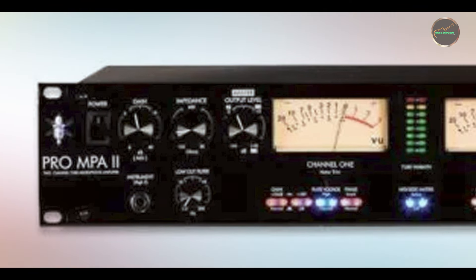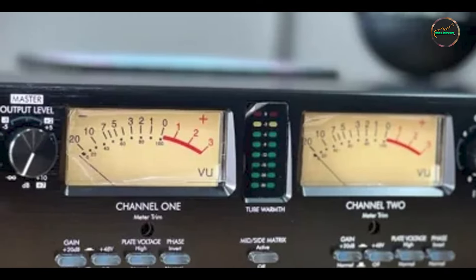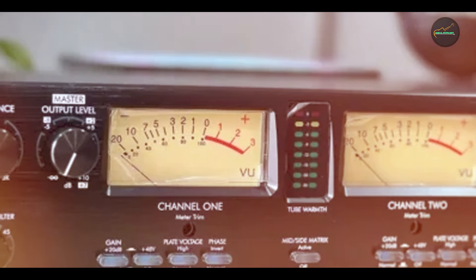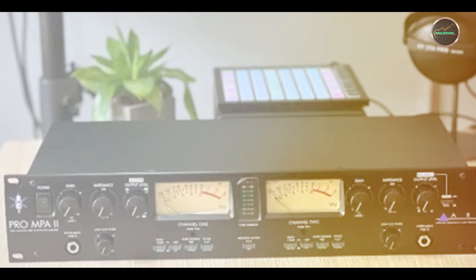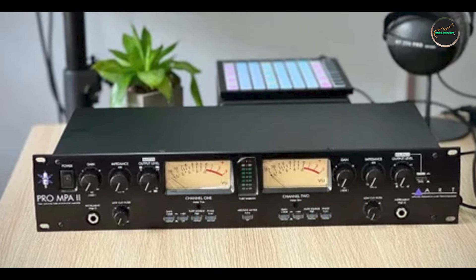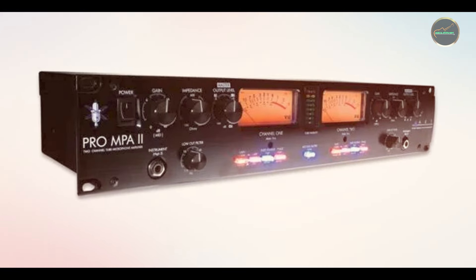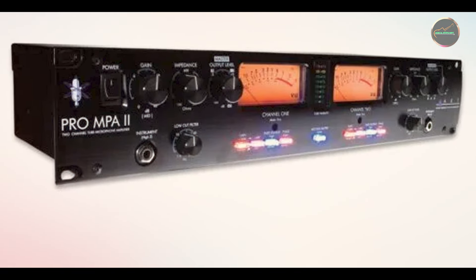Key features: the ArtPro MPA2 features variable input impedance, which allows you to fine-tune the interaction between your microphone and preamp. Its selectable tube plate voltage gives you control over the preamp's harmonic content, from clean to saturated tones. It also includes a VU meter for each channel, providing visual feedback on your input levels, and a +48V phantom power switch for condenser microphones.